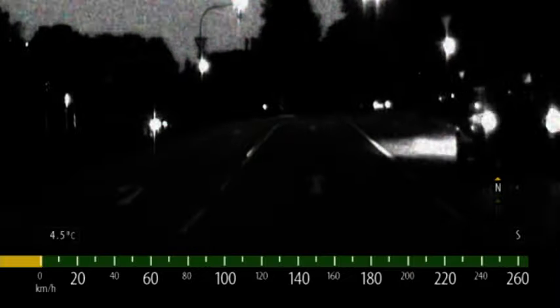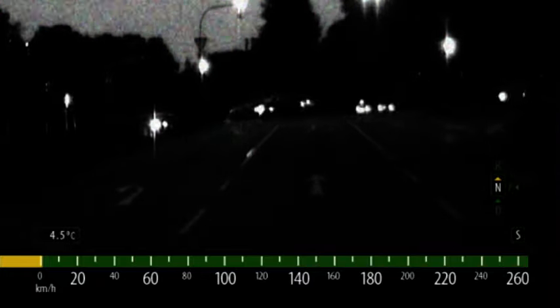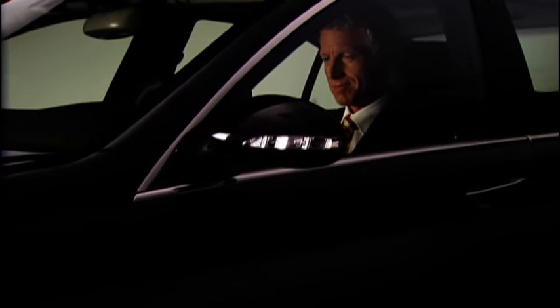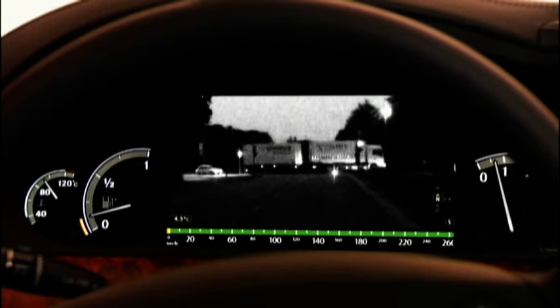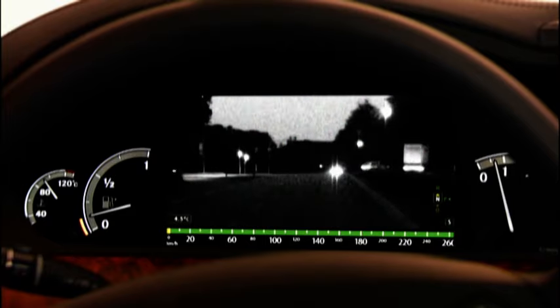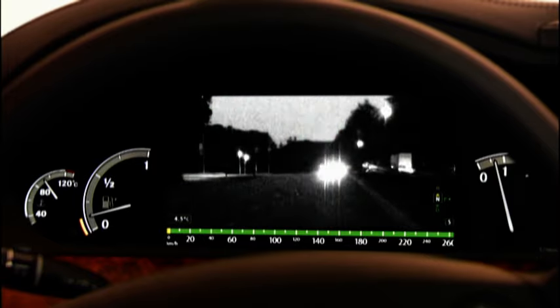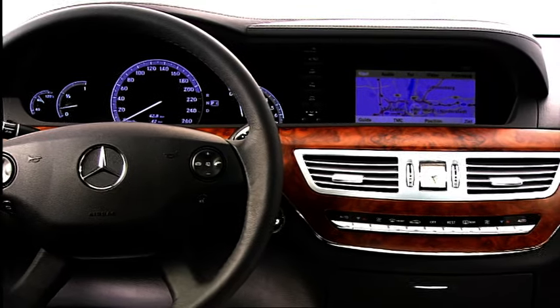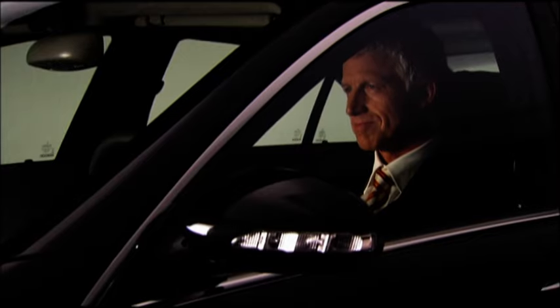To further minimise any risks, a night view system is available for the first time for your vehicle. This illuminates the road with infrared light and records a black and white image of the road with the help of a camera integrated into the windscreen, which is shown directly in your multifunction display. You will be able to see as if you are driving with the main beam headlights permanently on, without dazzling oncoming traffic. Make night become day and use the technical options in your S-Class to enhance your safety.